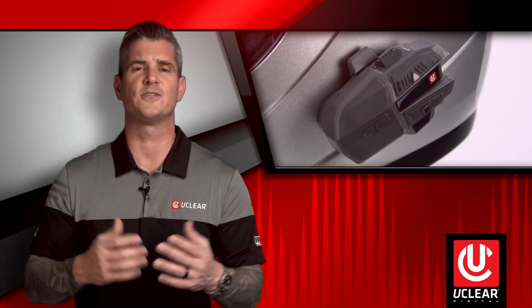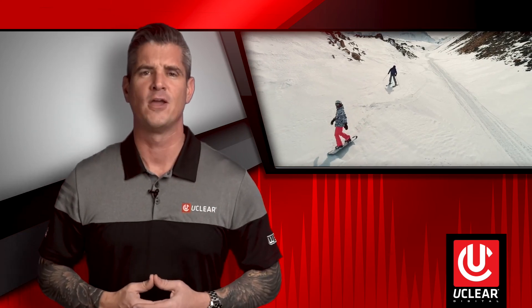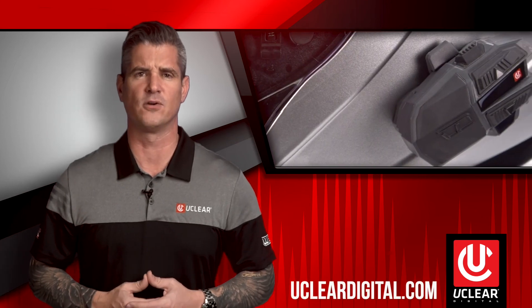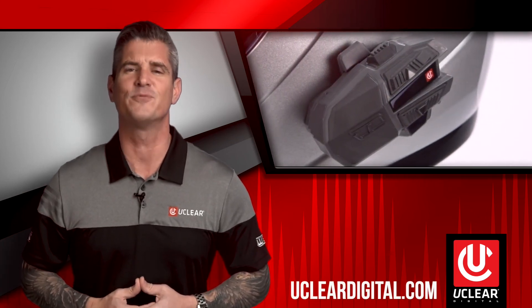There's our overview of installing uClear communication systems on different style helmets. Now whether you're carving curves on your sport bike, taming trails with your UTV or mountain bike, skiing, or jumping out of a perfectly good aircraft, you can take uClear with you. Please contact our power sports dealer, view our product videos, or visit uClearDigital.com to learn more.